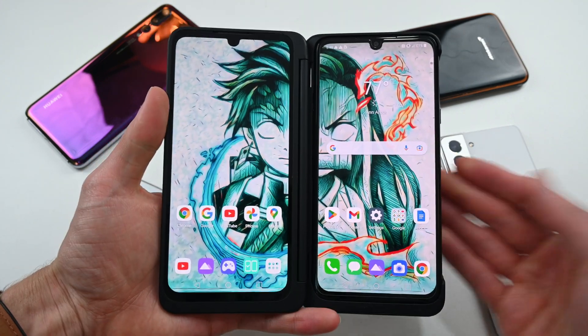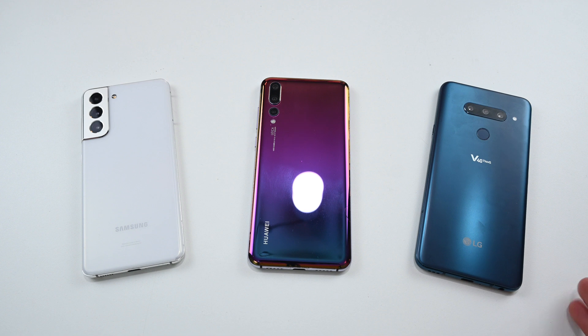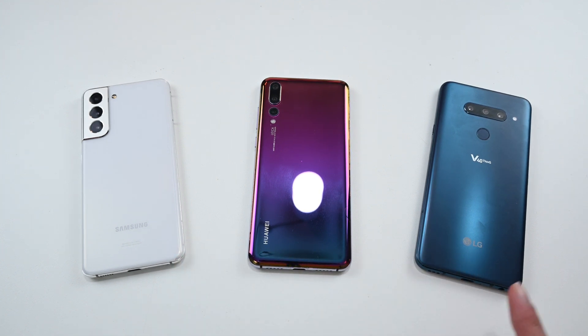In order to test and see if I can use an LG dual screen on another phone, I have three different phones from three different brands right here: a Samsung, a Huawei, and last but not least, a different model of LG phone.